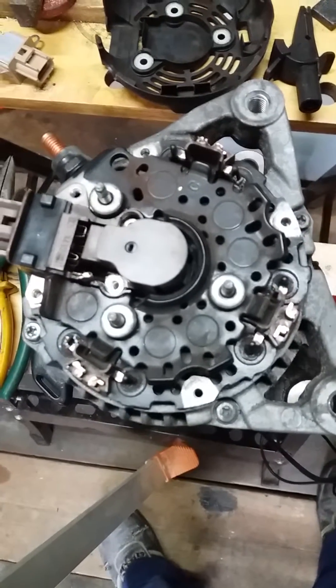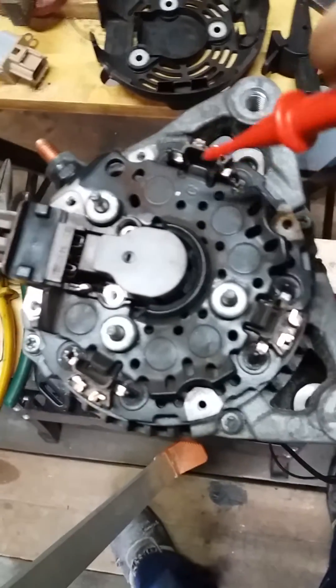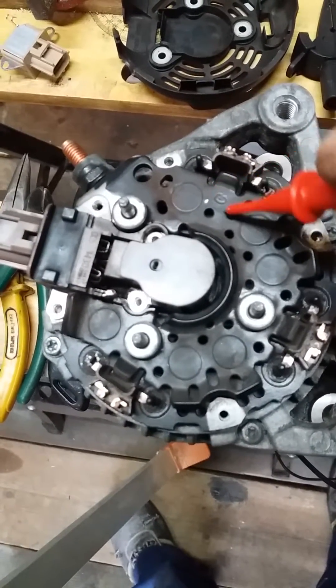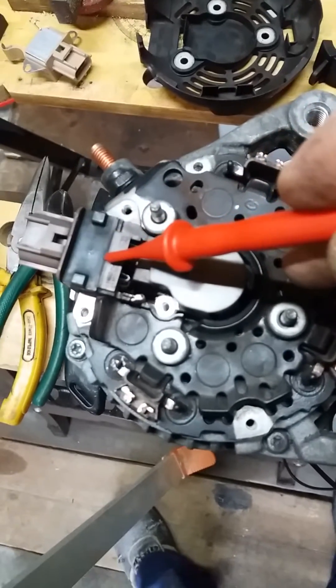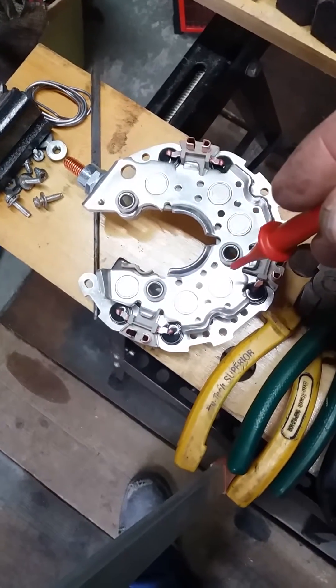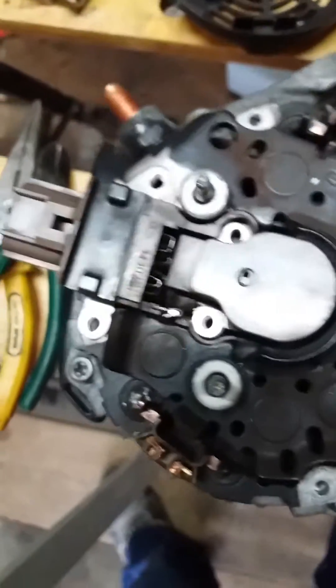So what we need to do is change the rectifier and change the voltage regulator. I've got two new components — a new rectifier and a new voltage regulator.